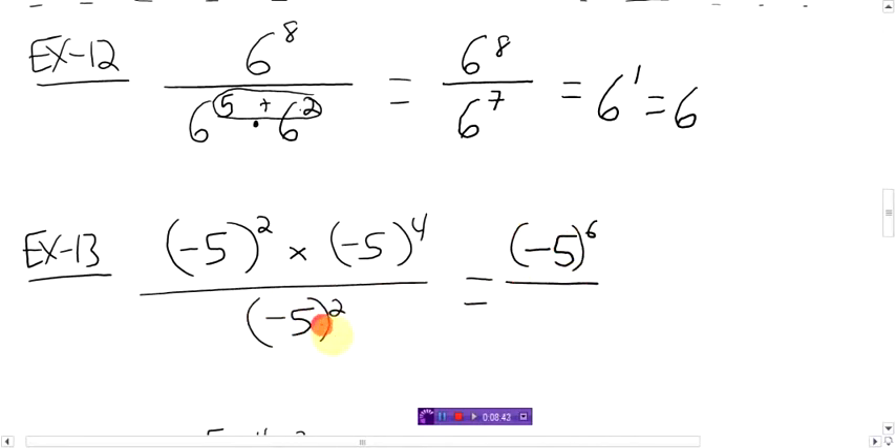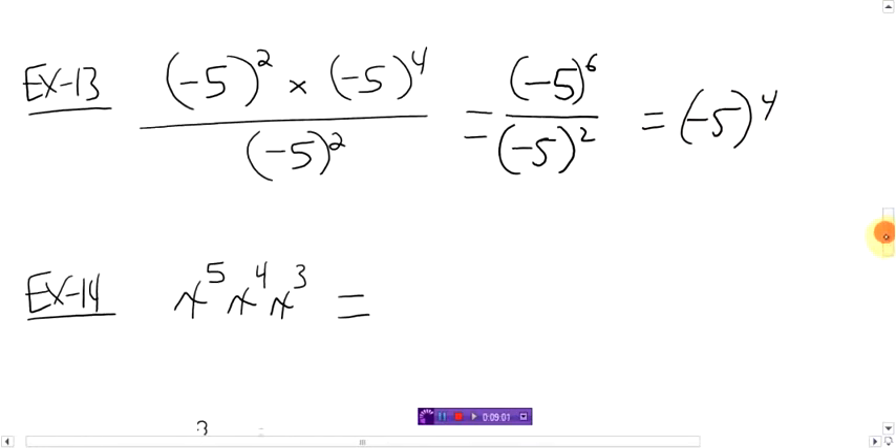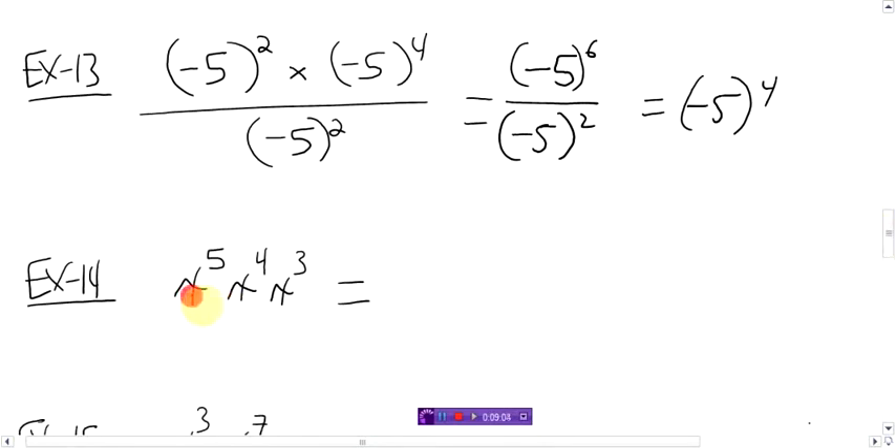Divided by negative 5 to the power 2. Same base, you can do the other trick — trick number 2 on this one. You can subtract these two. 6 minus 2 is 4. So the answer becomes negative 5 to the power 4. Done. Now how about this? With these variables, let's see if you can use the exponent tricks. Remember, there's nothing in between — it means multiply. So we're going to multiply all these same bases together, which means we can add these three numbers together. 5 plus 4 is 9, plus 3 is 12. X to the power 12.